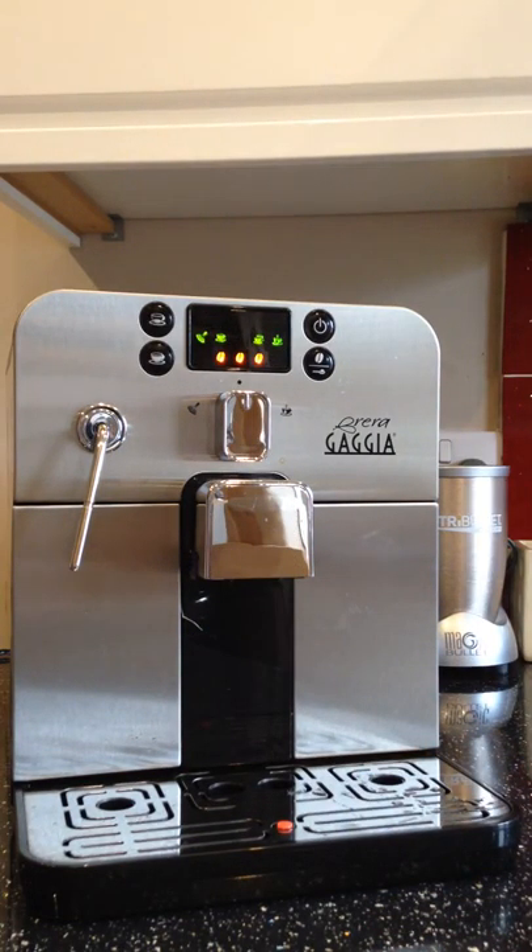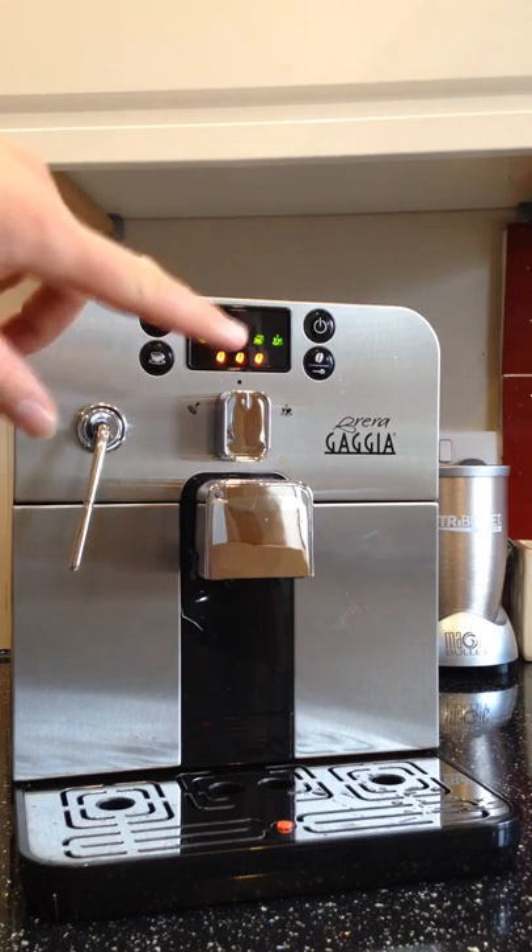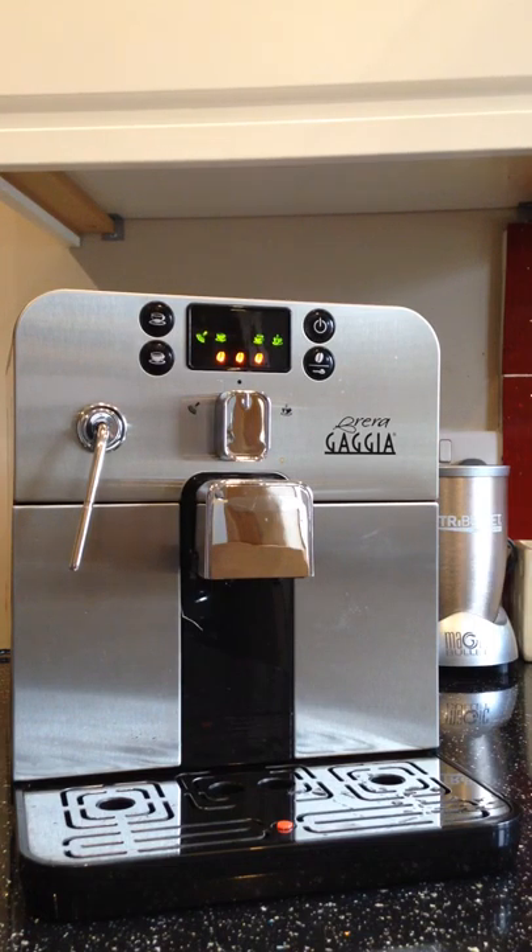The coffee machine itself looks quite nice — stainless steel, can't really go wrong. It met all the functions I wanted: the ceramic grinder, the flexibility of the steaming wand, the brand itself, the options it gave me, and the pre-ground flexibility — all well reviewed and well respected online, which is essentially what made me go for it.